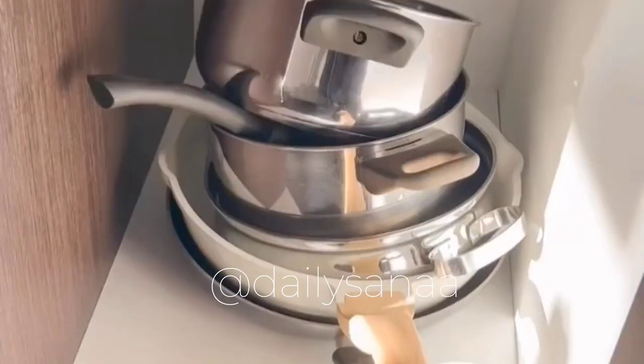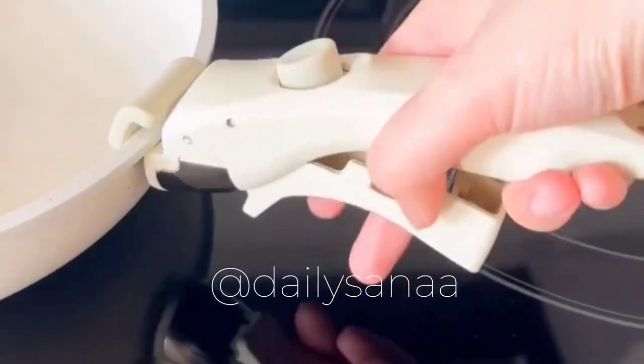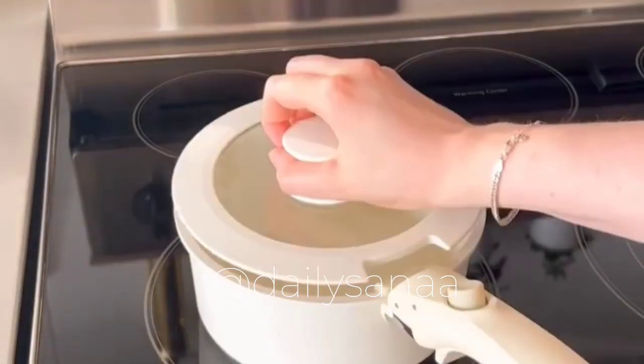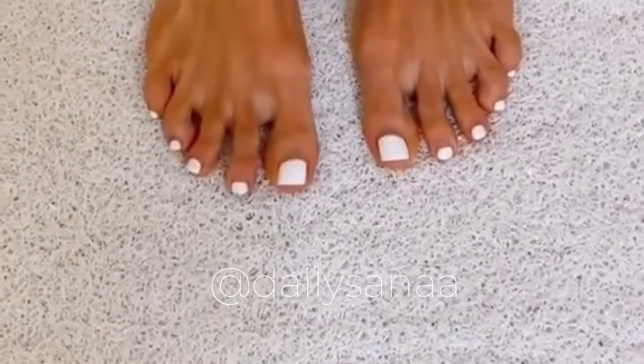If your kitchen has limited room for pots and pans, this nonstick granite pot and pan set might come in really handy. It comes with a handle that easily clips onto each cookware dish. The set is also oven safe and the handle can be used in place of an oven mitt.